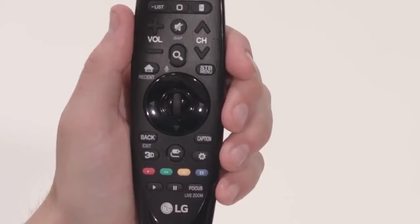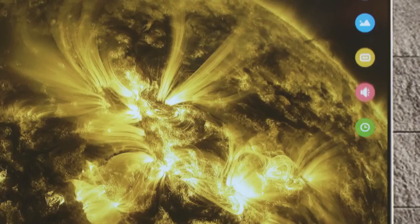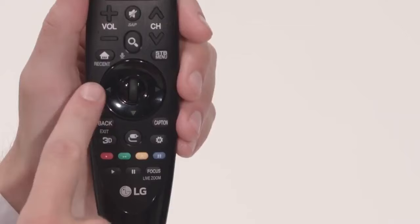Start by pressing the Settings button on the magic remote. Click on this red icon, Sound Out, to see all of the available audio output options.